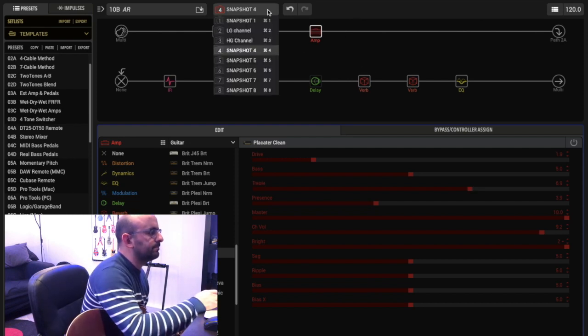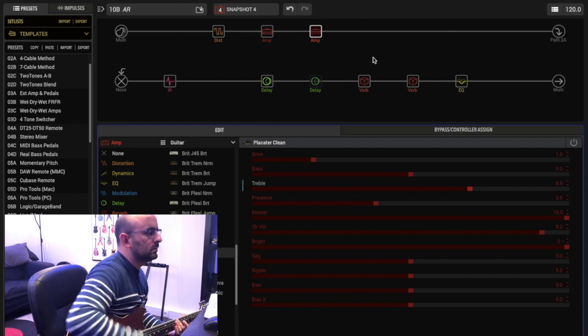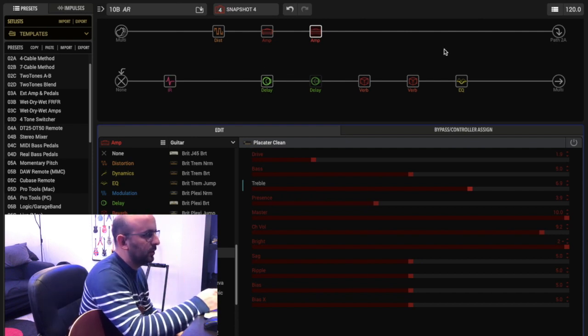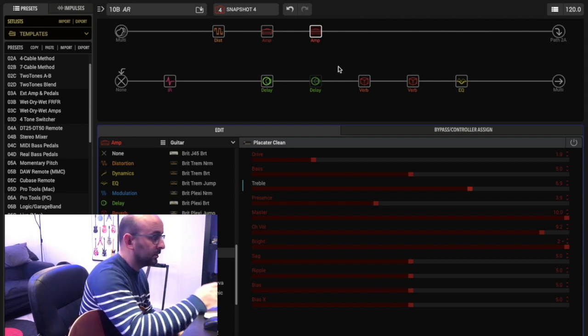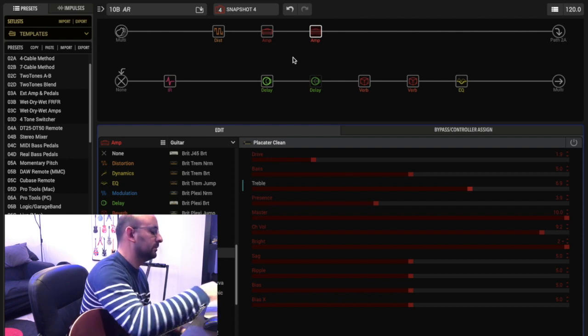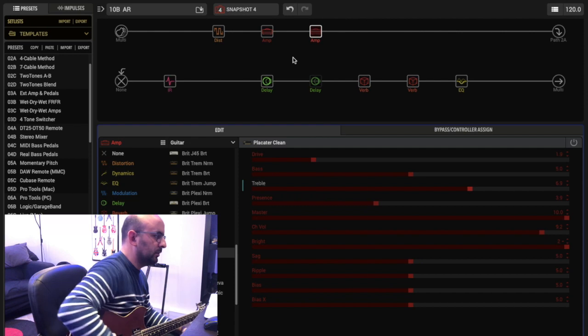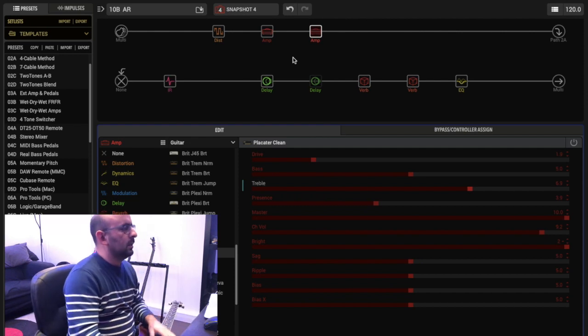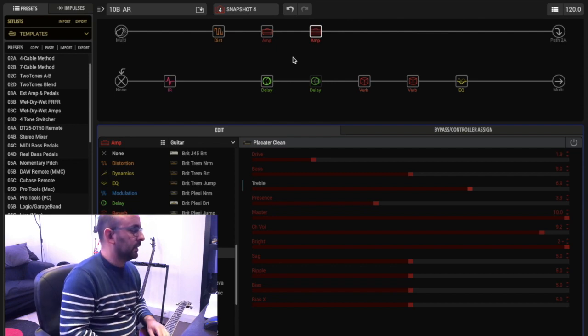And that's it guys. If you want, add more delays, more reverbs, more whatever you want and just assign them to the buttons and you're done. This is my way to do the presets.